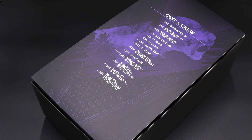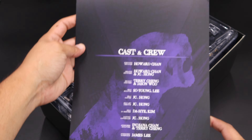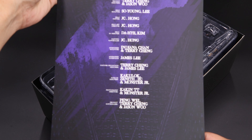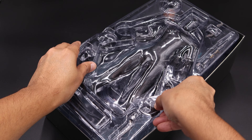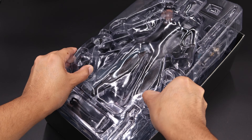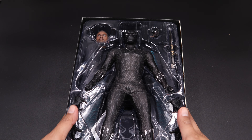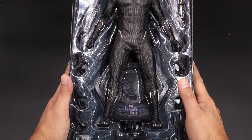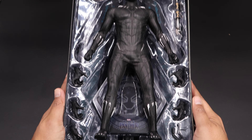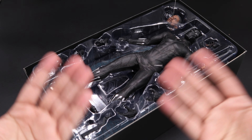Let me remove this and we have a cover that says Cast and Crew Information. As you can see we have a nice picture of Black Panther there. Let me open this up so you can take a look at the figure and how you'll see it in the packaging. Let me remove this and here we have Black Panther and all the accessories. We have the head sculpt, the hands, the dagger, and of course the base.